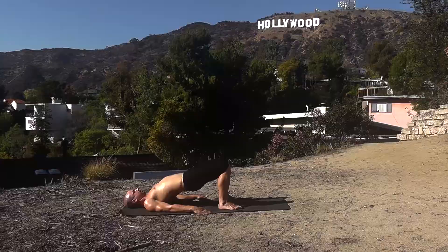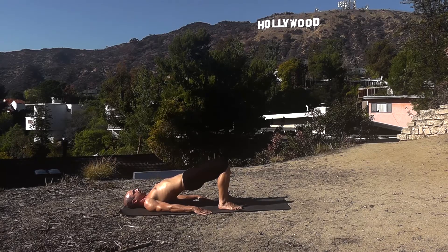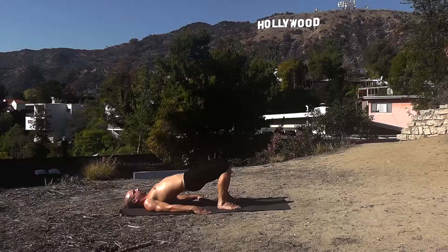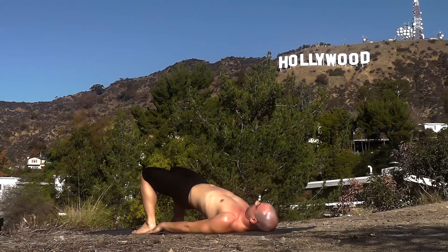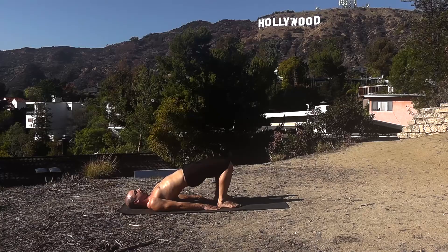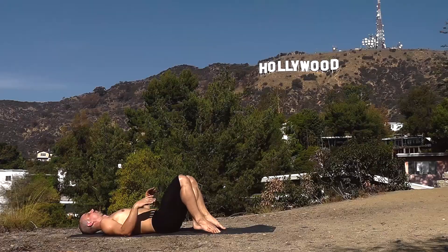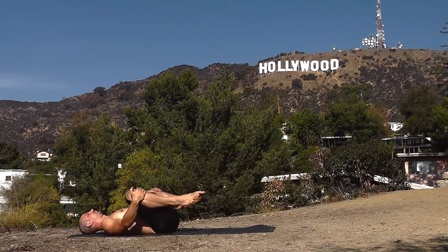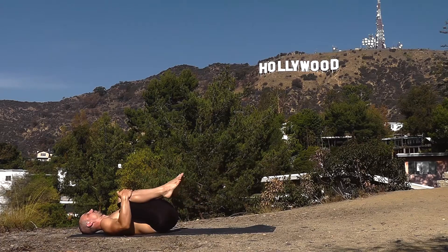Raise into bridge. Come down from bridge and make a few circles with your knees, round.